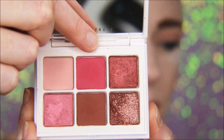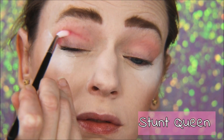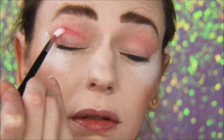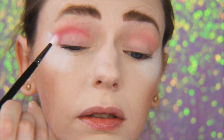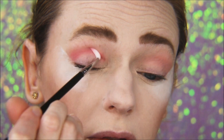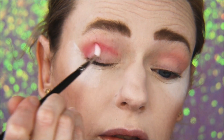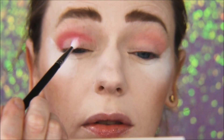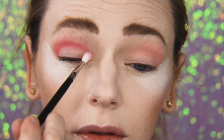Now I'm taking a Morphe M62 and going in with Stunt Queen, this beautiful raspberry shade. I'm doing kind of the same thing, but since this is a more precise brush we're going to get a more precise application of that color. I'm laying down most of the shadow in the outer corner and then dragging it into the crease.